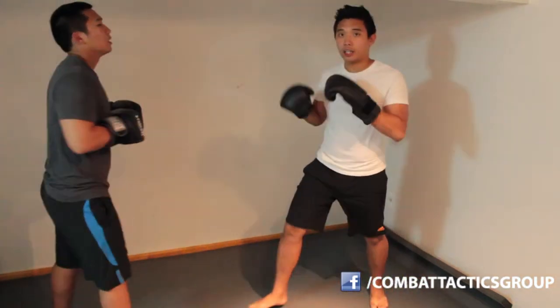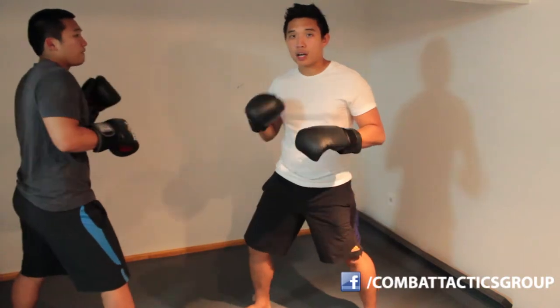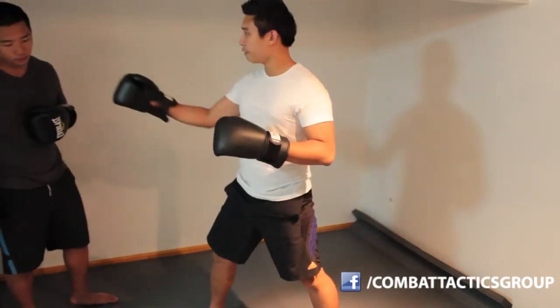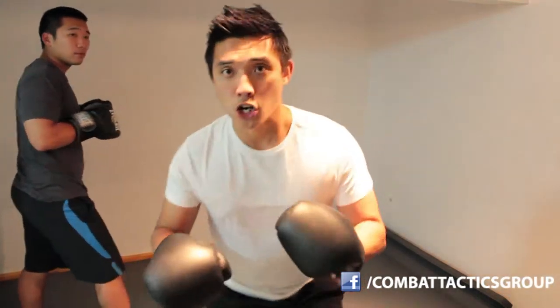So I'm going to jab cross Mark, he can duck on the cross, he can duck on the jab. The duck is a simple motion — just imagine however you're standing, just squat. So if Mark jabs, literally your legs don't move, not at all.